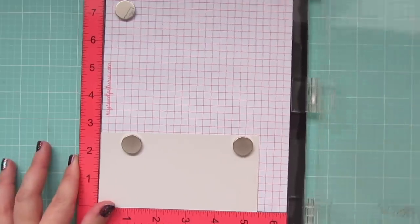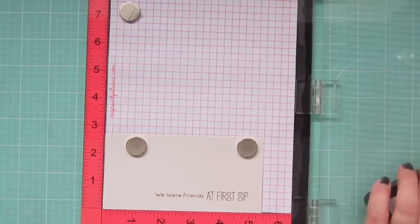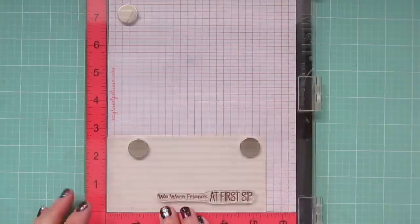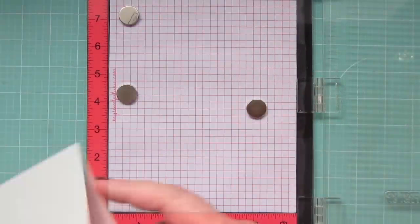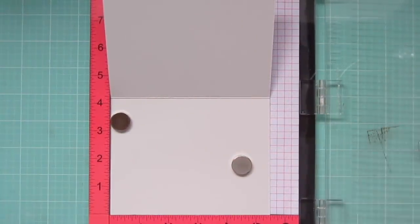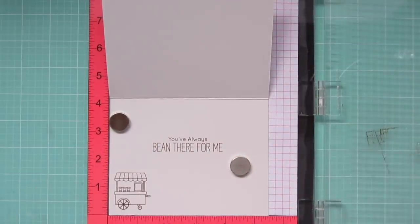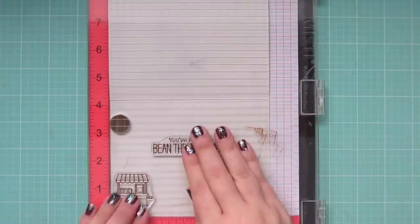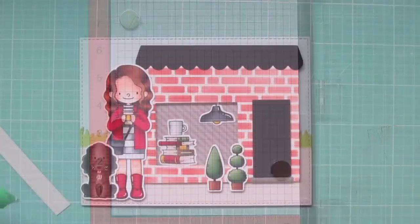For my sentiment I'm using another strip of Grout Gray cardstock to stamp 'We Were Friends at First Sip' in some dark brown ink. I stamped it twice to get a really good impression. Before putting my MISTI away, I also stamp on the inside of my card using the little coffee cart and the sentiment that says 'You've always been there for me.'